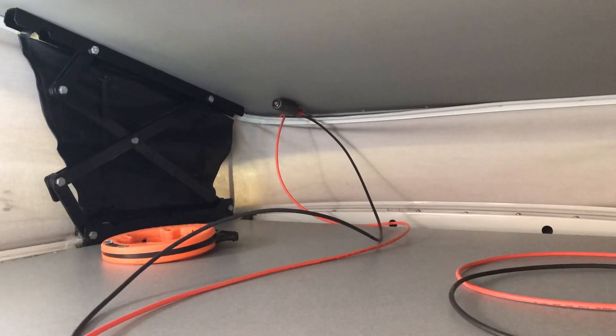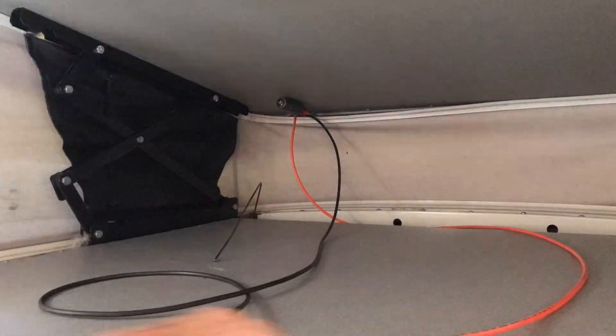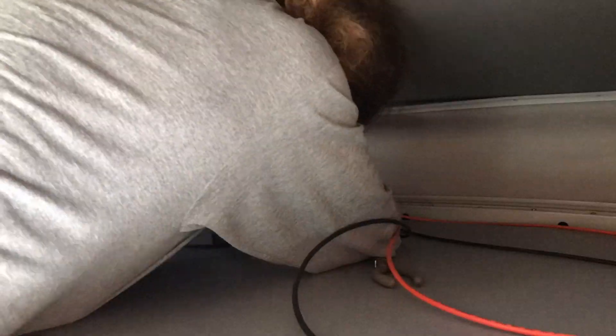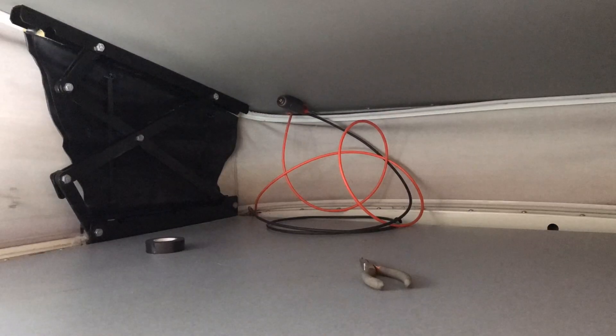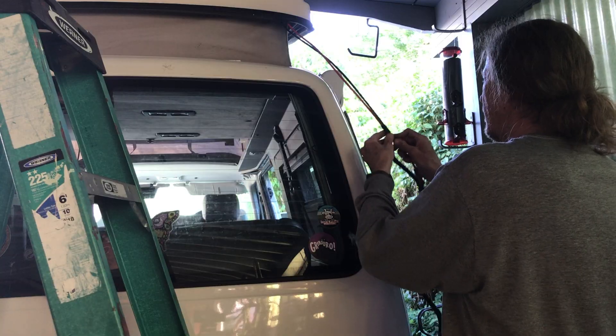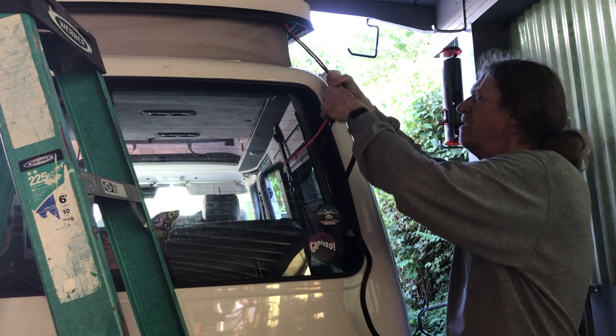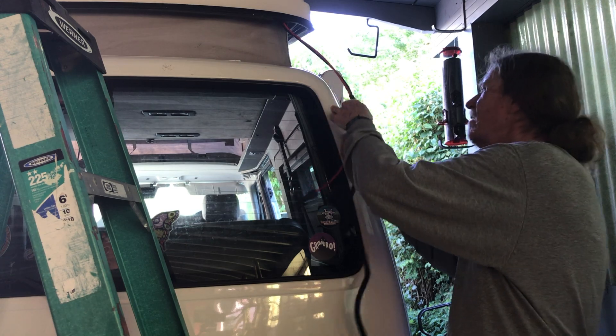I pulled a rope through with the fish tape, then reversed the tape and pulled the fish tape up from the bottom. Attached the wires, then by going back and forth, pulled the wires down. I'm going to close the wires here in a sheath and wrap that all up.